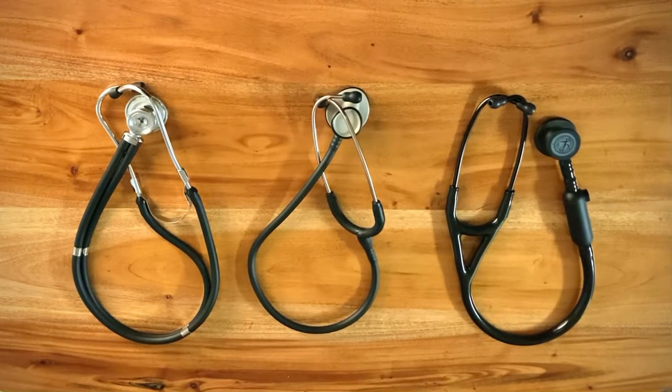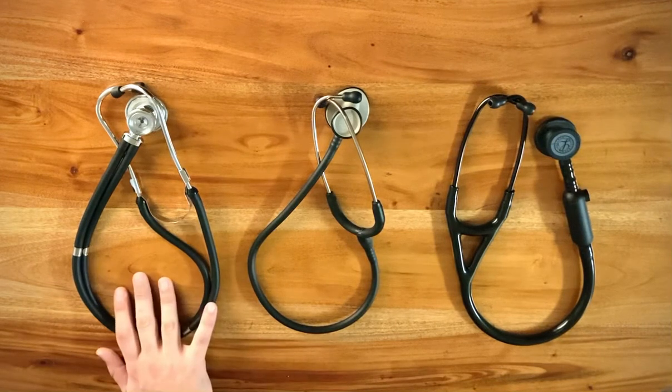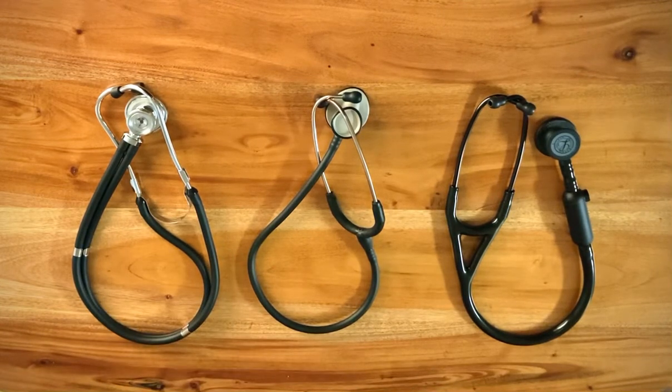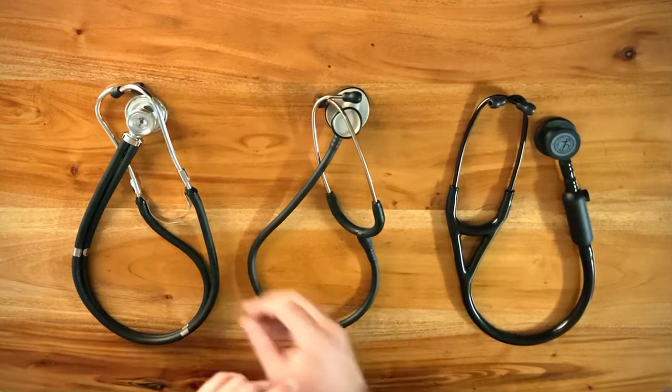These are stethoscopes that I've carried with me and used in the field over the last two to three years that I've worked on an ambulance. This is the stethoscope that was given to me when I was in EMT school — handed to me by my instructor, who handed this same stethoscope to the rest of the students in class. This is the bare bones, entry-level stethoscope. I would not recommend using this for diagnosing patients or in the field. Let me show you why.